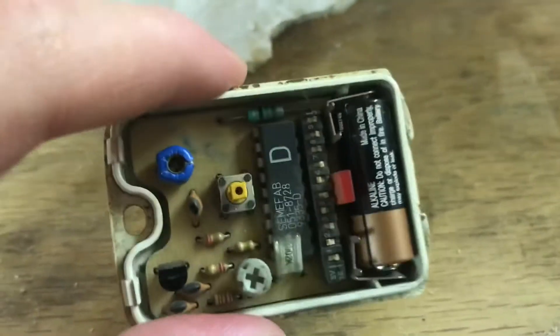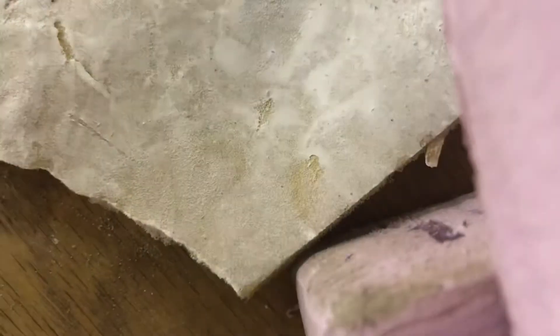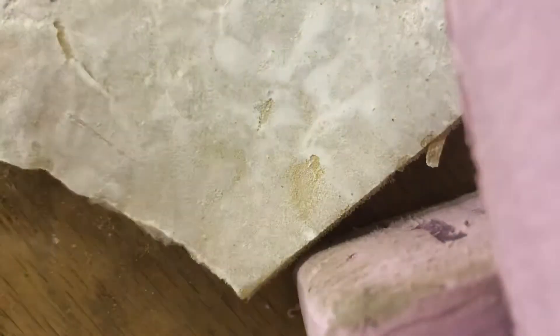I'm going to show you guys this remote right here so you guys can basically see how the programming works. I'm going to set you guys down here, and I'm going to change the battery from this remote to this remote real quick.